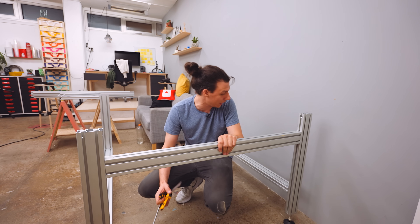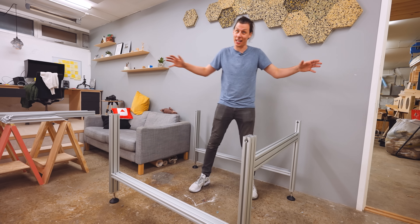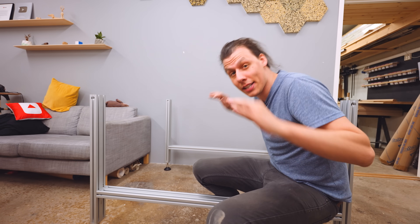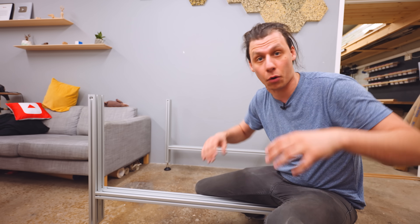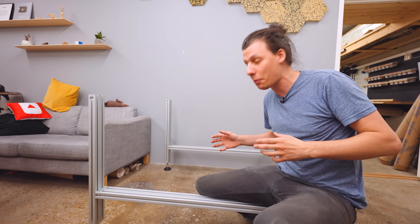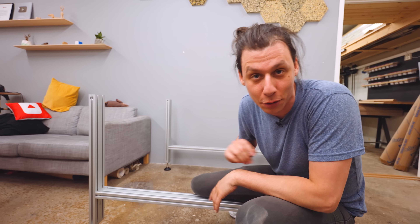That's the leg structure assembled and we can start to get an idea of how big this thing is going to be. Full disclosure: Avid CNC sent me this entire machine free of charge — I did not pay any money for it. However, they didn't pay me either, and they didn't give me any talking points or requirements for this video. All they wanted was to send me a machine I can use in my shop for future videos, which I greatly appreciate.